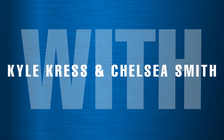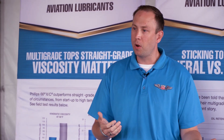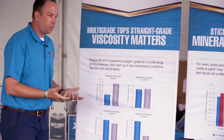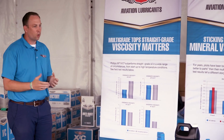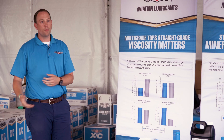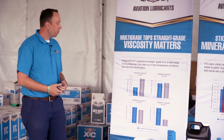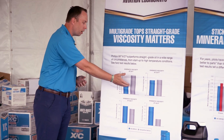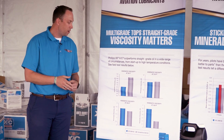One of the things we wanted to do was actually put some data behind whether there's any benefit to looking at straight grade in hotter environments compared to a multiviscosity oil. This is what we get a lot of questions about: I'm running straight grade in the winter, I'm in Florida or Georgia somewhere really hot. What we did here is compare our straight grade, which is the 100 AD on the right, with our multivis in blue.